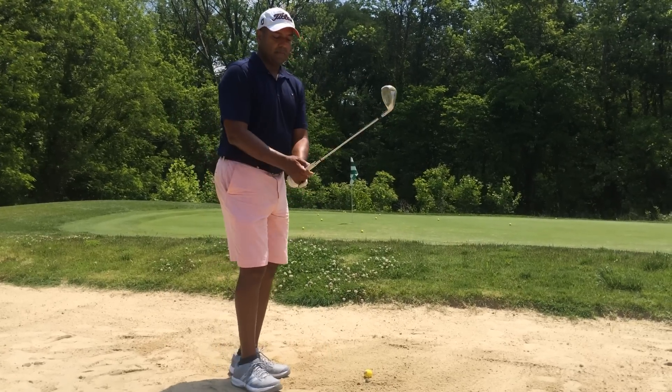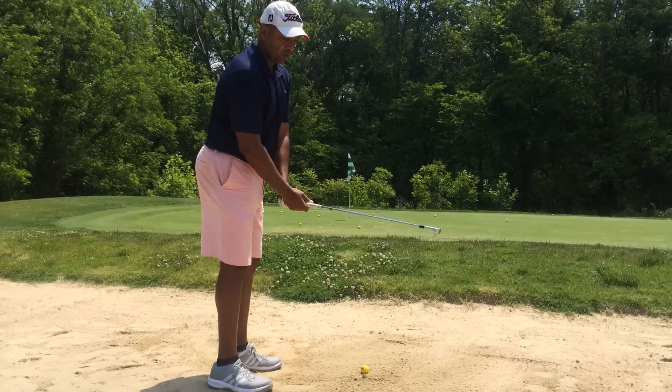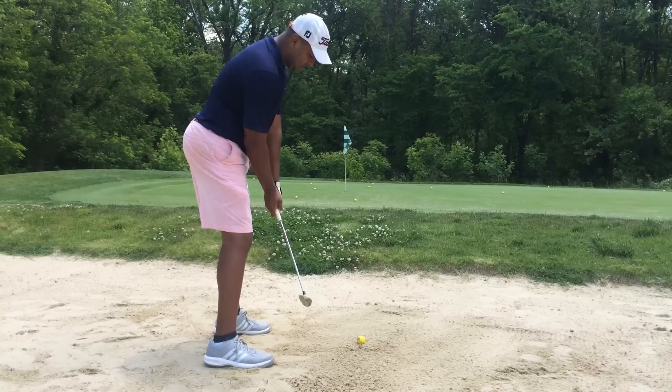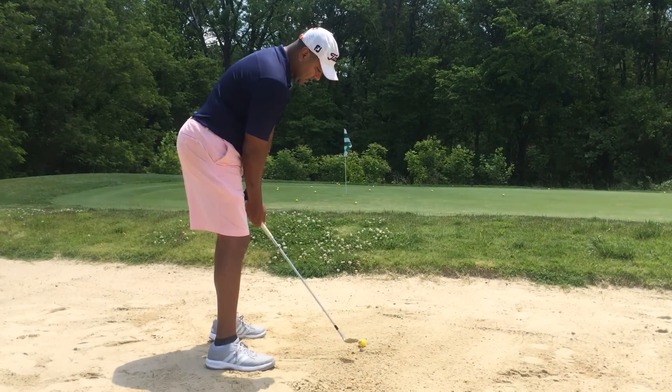I'll take a lob wedge and I'm going to open it up semi-open. I'm not going to have it wide open as if I were in fluffy sand, so I'm going to have it open semi. I'm going to just get my feet dug in just a little bit — can't dig it far because this thing is hard.